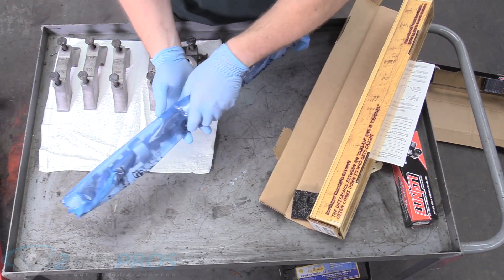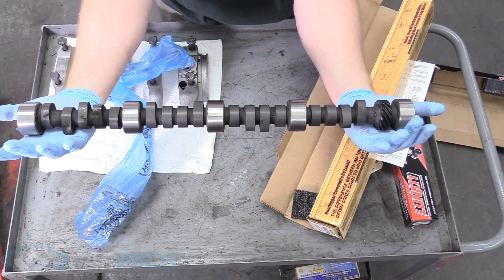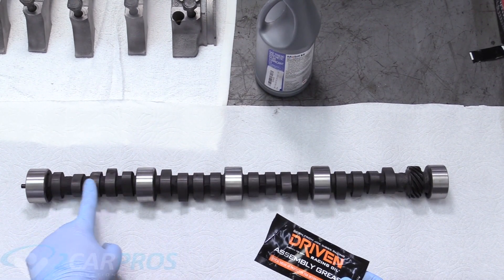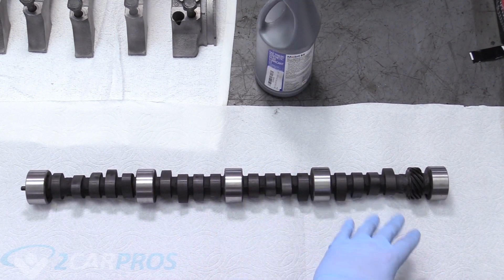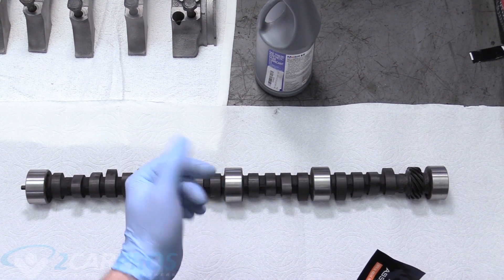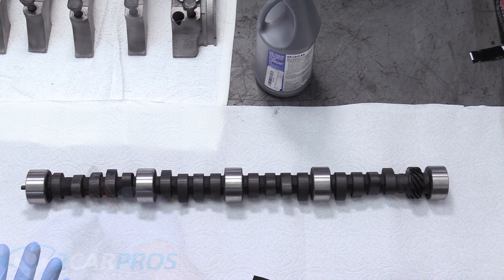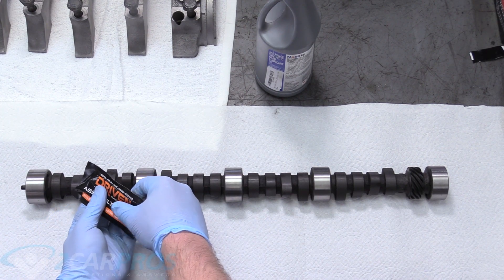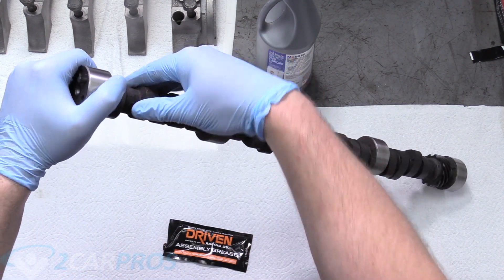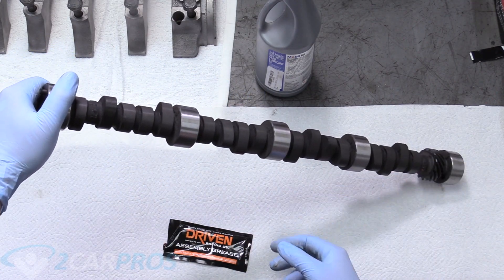This is the first piece we're putting in, brand new in the engine. I have the assembly lube from Lunati right here, and this is going to go on all of the lobes — there are four between each main. I put a little dab on the end of each lobe and massage it around the lobe with my fingers. We're just going to do that for each one of the lobes.